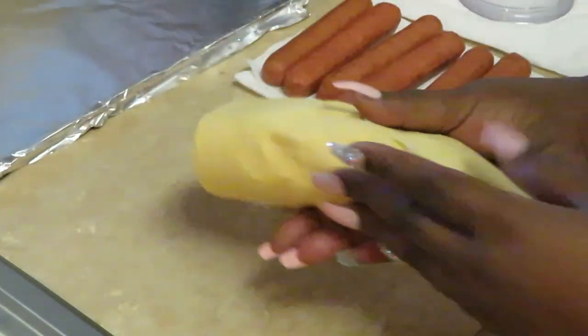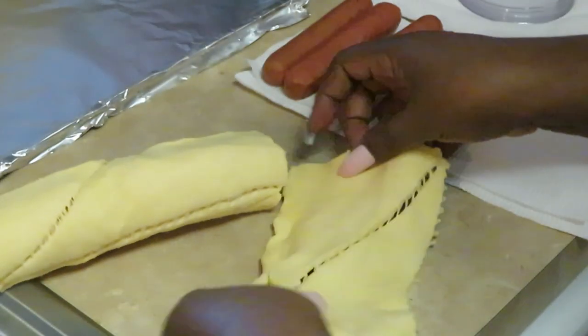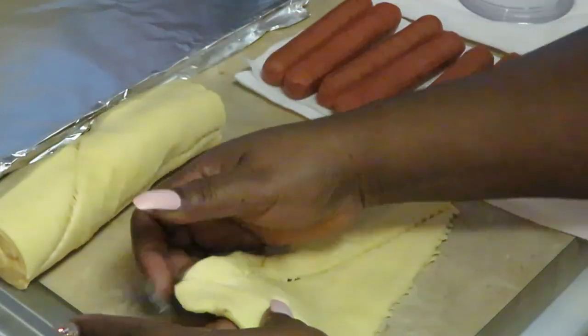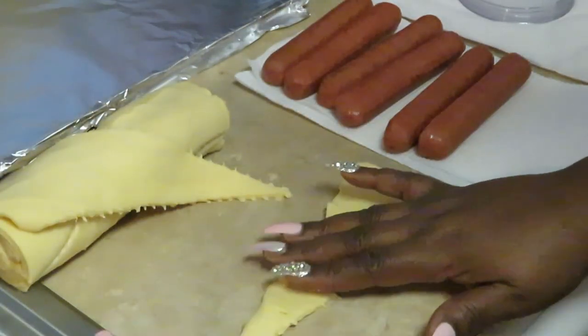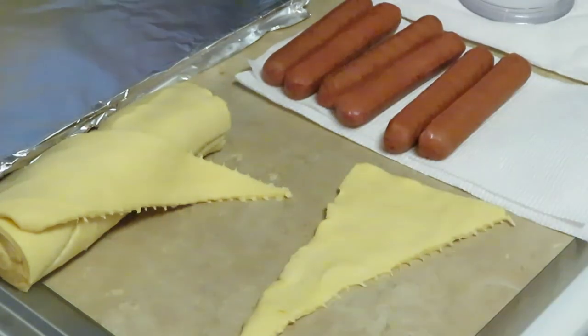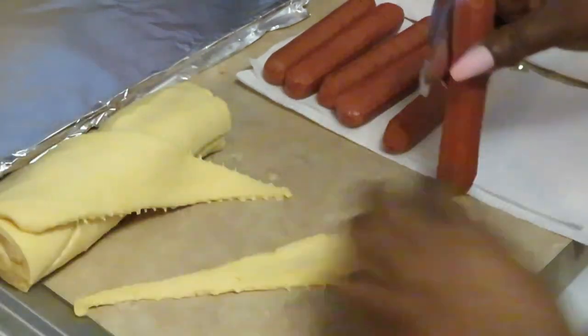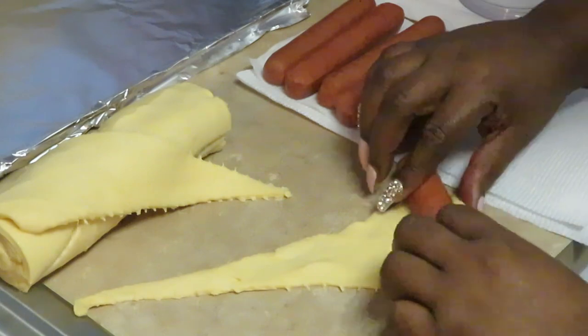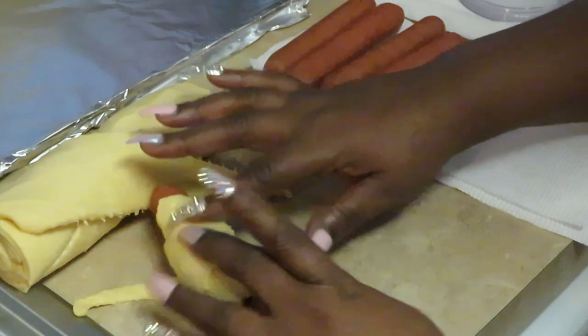Let's get our croissant rolls out. Everything all rolled out so you guys can see. And I'm just taking my sausage — easy guys, look — and just rolling it over.